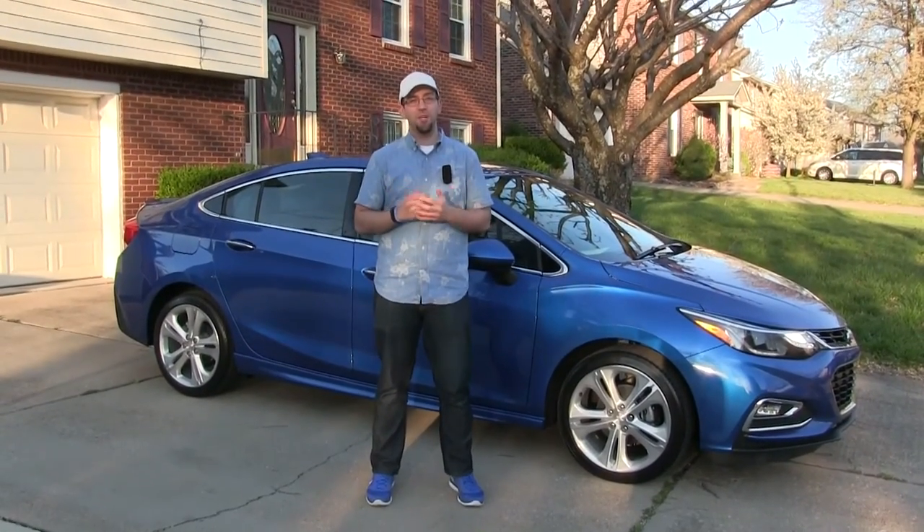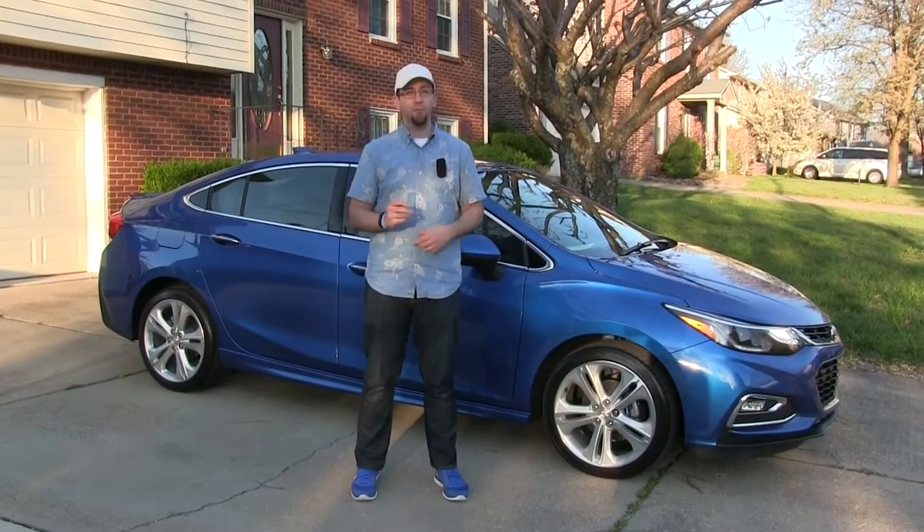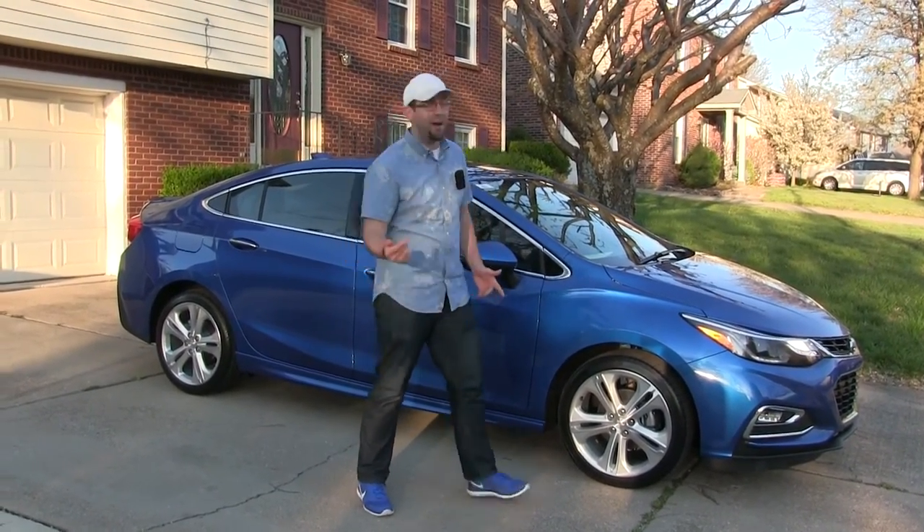Hi, I'm Brandon Randolph with Dan Cummins Chevrolet Buick. Today I'm going to show you how to use Apple CarPlay on your brand new Chevrolet. Now without wasting any more time, let's go check it out.